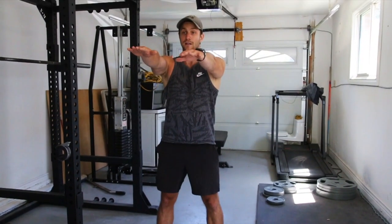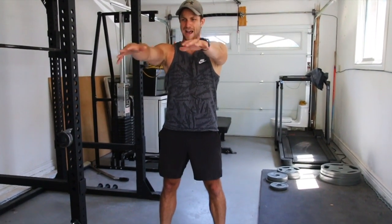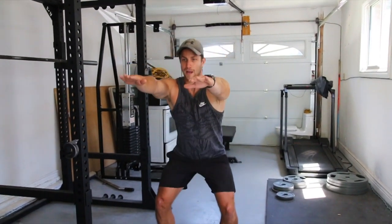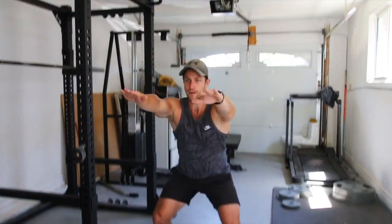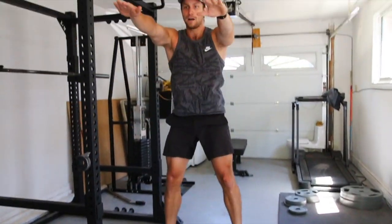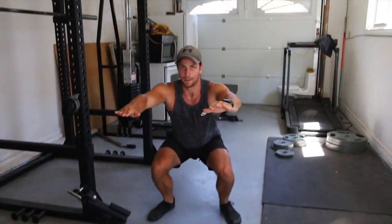If I were to demonstrate — I personally like to have my hands out forward just to have a little bit of guidance. You can have them here, whatever it is, but I find this to be the best. You're going to go down and do a proper squat, jump up, and then repeat. I'll bust out a couple reps. I'm going nice and low.